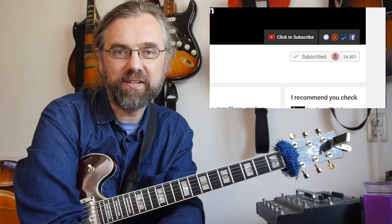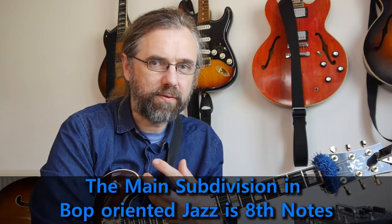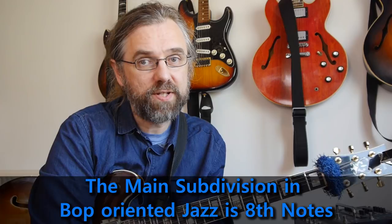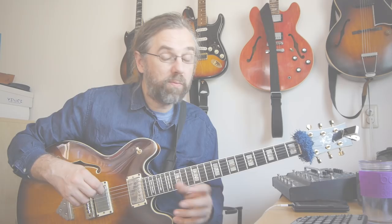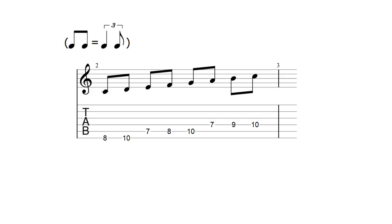When I'm talking about swing feel in this video, I'm talking about how we interpret the eighth notes. In jazz, especially hardbop or bebop-oriented jazz music, the main subdivision is eighth notes, and they are usually written down as even eighth notes. If you take a C major scale written down and play it even, that's how it sounds. Usually you'll see at the beginning of a score that it should be played with a swing feel, described as triplet — and then it should sound like that. But most of the time when you're playing jazz, you don't actually play really even, and you also don't play really triplet. You play something that's in between.